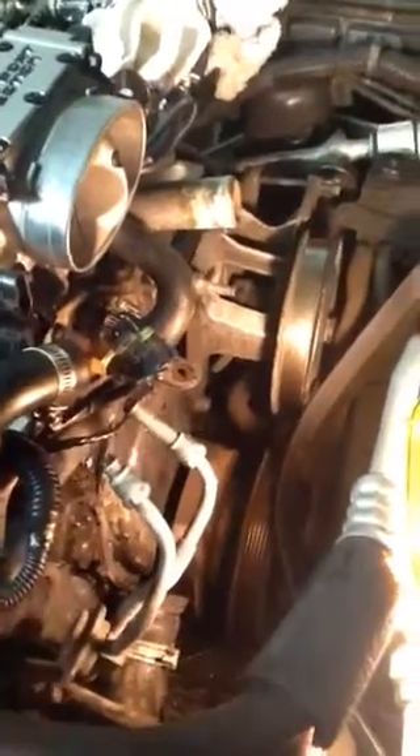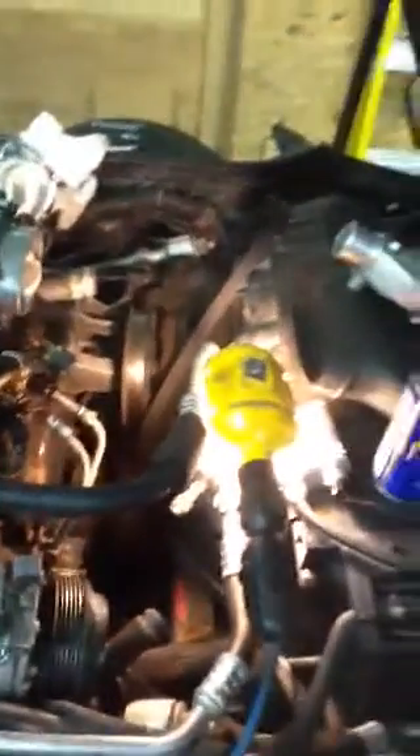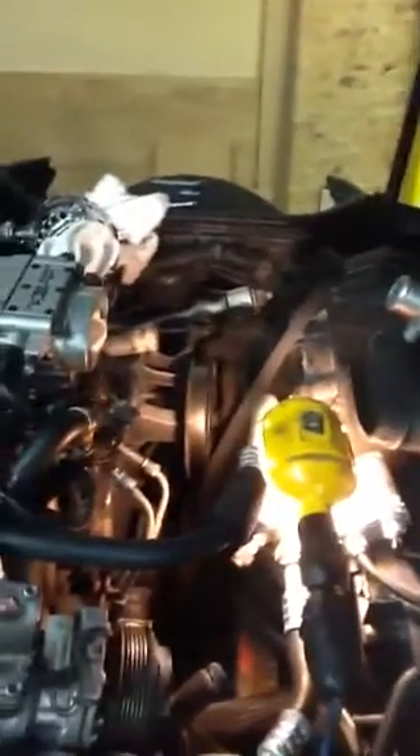You do have to disconnect the gas lines in order to get the main bracket out. It's quite a bit — about three hours to unbolt everything.